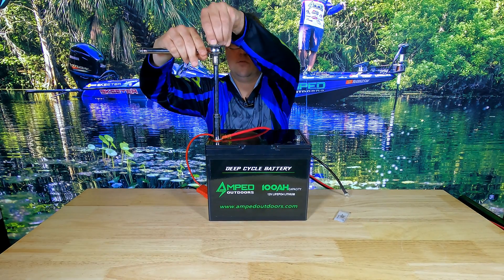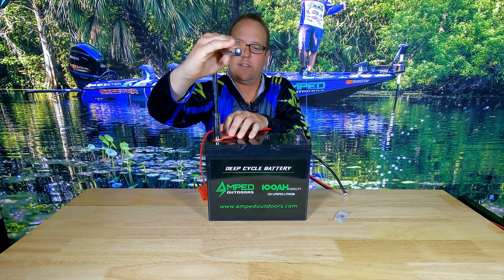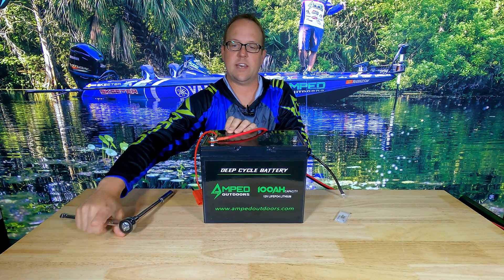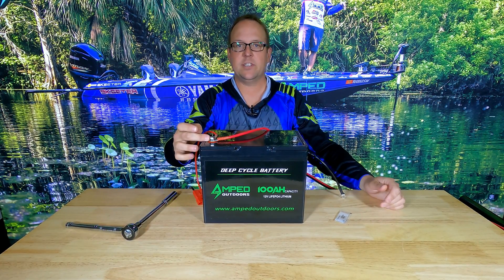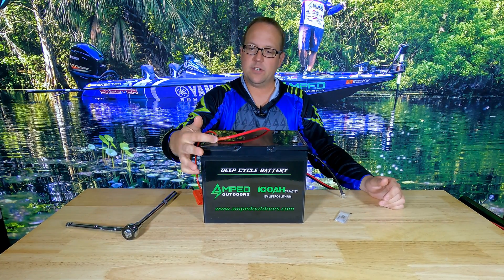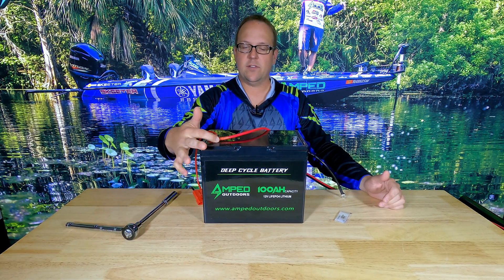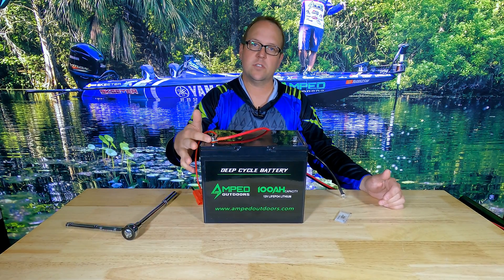Then you want to tighten this down — a lot of times people hand tighten their connections, but you want to make sure that you have a good tight connection. Use that lock washer to its full advantage, and check this connection regularly to make sure that it stays tight. With traveling and vibration, connections can come loose, so it's important to have a good solid tight connection.